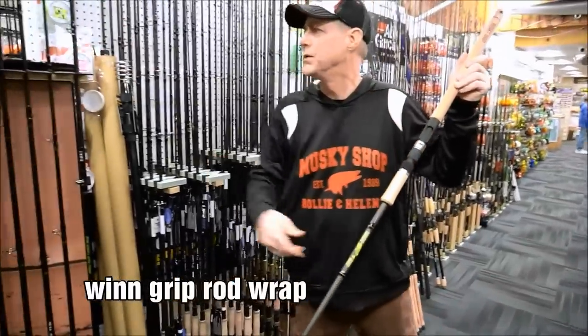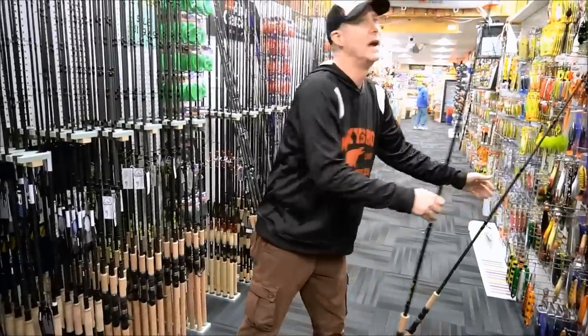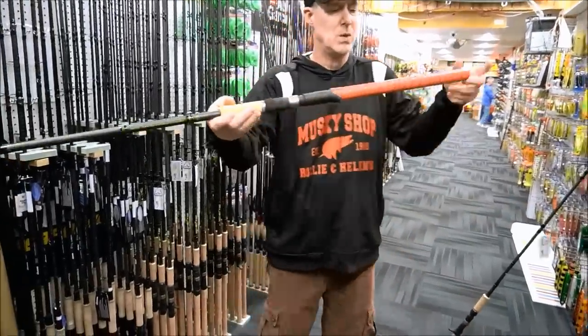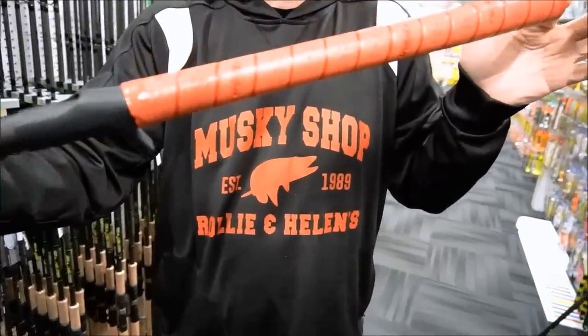Hey everybody, Jay here from the Muskie Shop with Wind Grip Superior Rod Wrap. They call it that — and it comes in a multitude of colors. Here's a before shot and here's the after. Very easy to do — it took me about five minutes to put this on. If I can do it, anybody can do it.